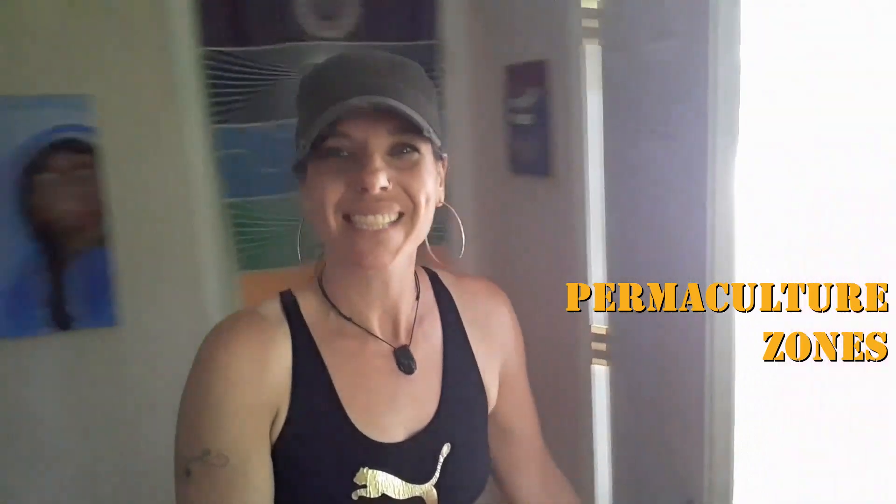Welcome back to the Green Yoga Project, planting seeds for positive change. My name is Maya Mojo. Are you ready to zone out with Maya Mojo? Learn about the permaculture zones and how you can make your life a little more effortless and a little bit better. Well, let's go!